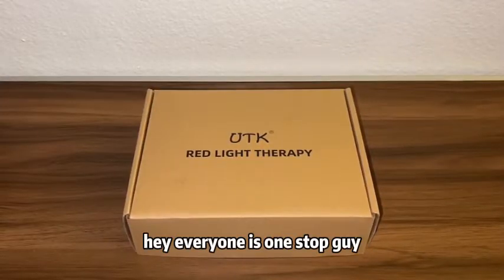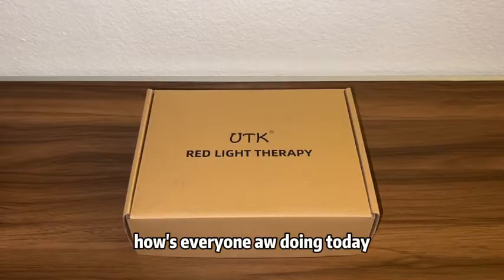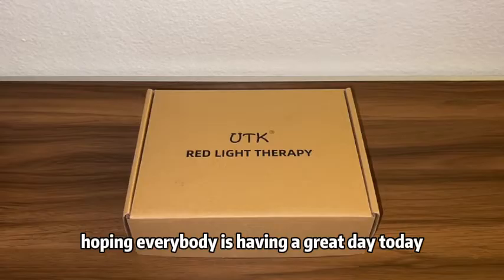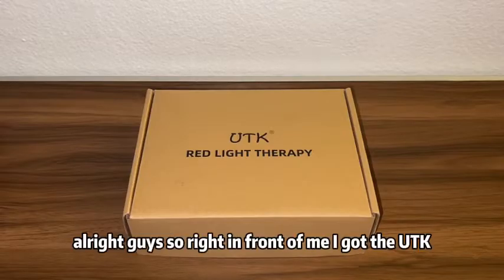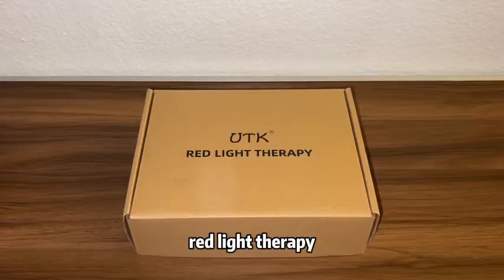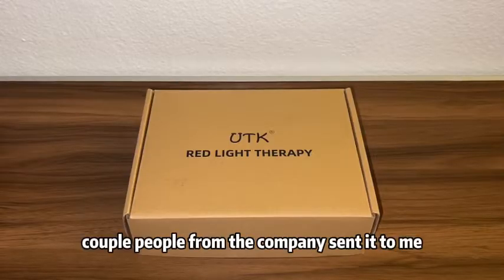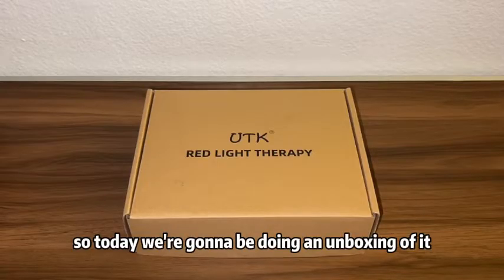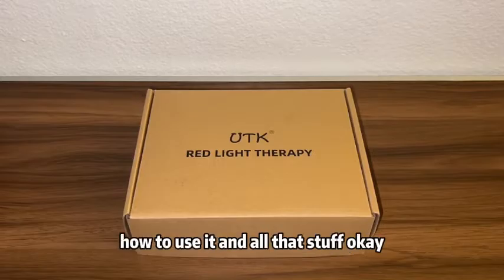Hey everyone, it's One Stop Guy. How's everyone doing today? Hoping everybody is having a great day. So right in front of me I got the UTK Red Light Therapy device. A couple of people from the company sent it to me to do a video on it, so today we're going to be doing an unboxing and I'm going to show you guys how to use it.